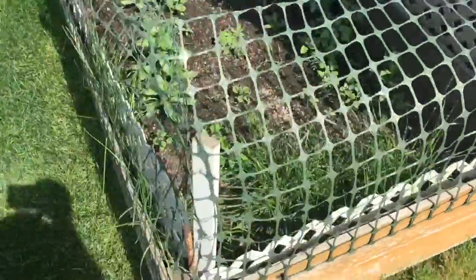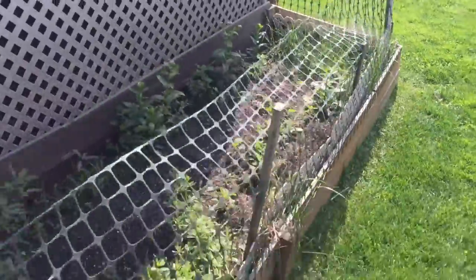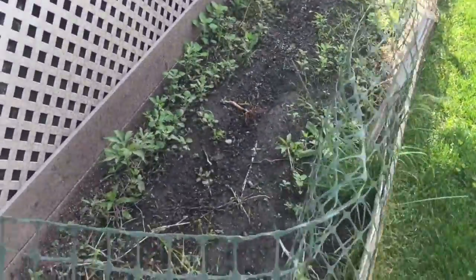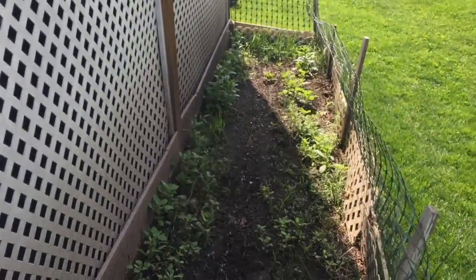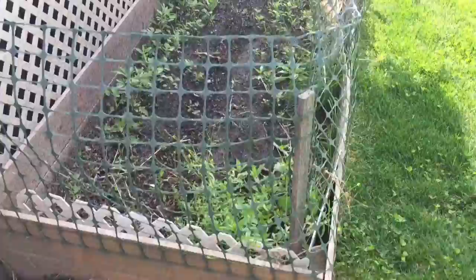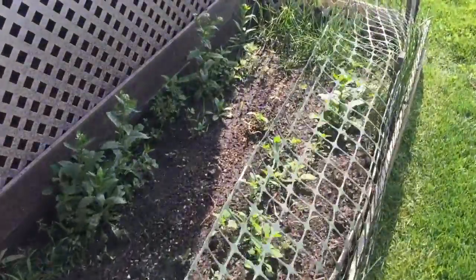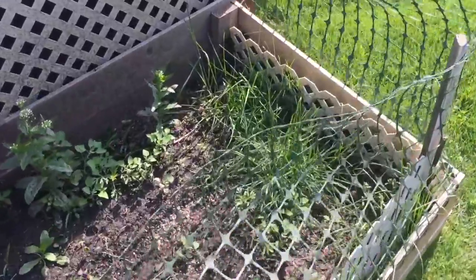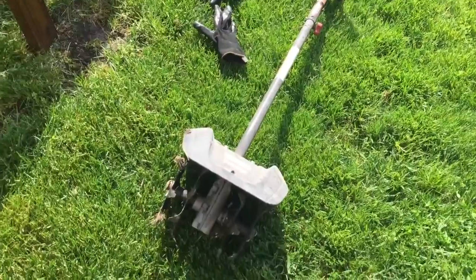Hey everybody, in this video we're going to be prepping a garden for the summer months ahead. This is a current look at our garden after a long harsh winter here in the Midwest. We're going to get this up and running again — we'll be tilling it, getting up all these weeds, putting down some peat moss, and then planting.